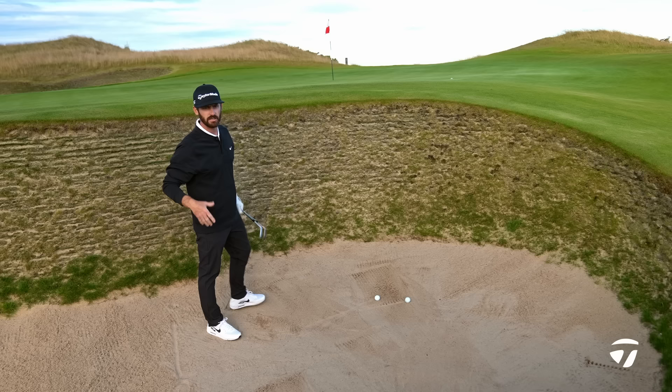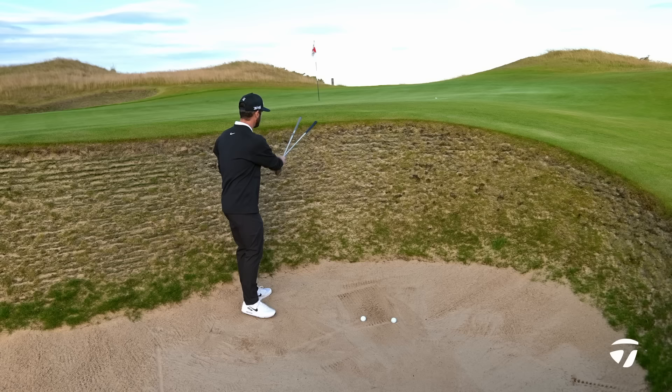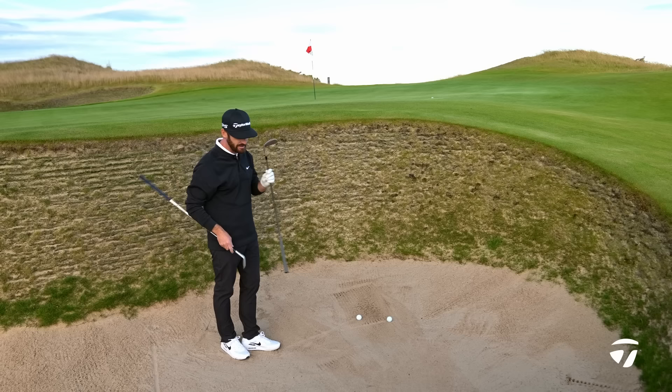Let's move into the trap — but this isn't any ordinary trap, this is a heavy linksie sand. Also, I'm not the tallest individual, but it's a steep face you've got to get over.